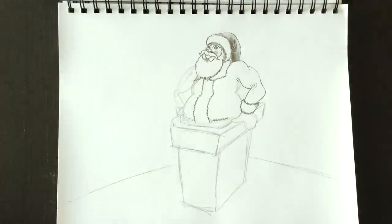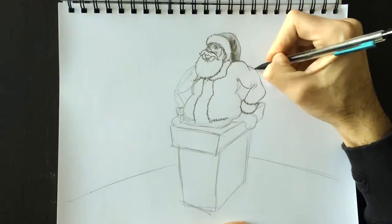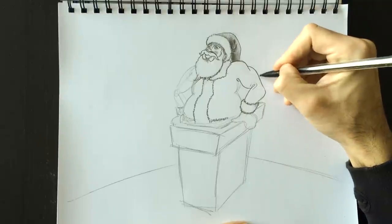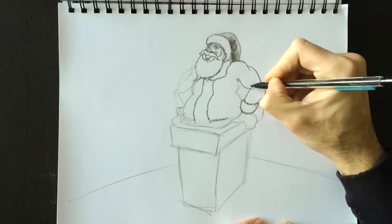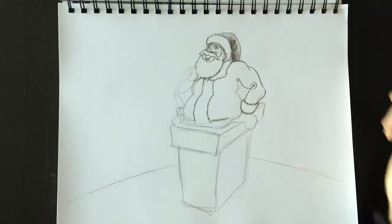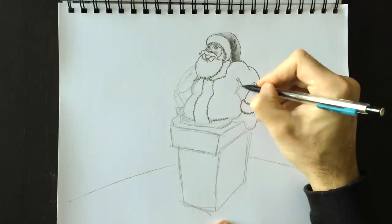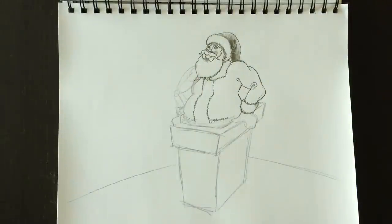We're going to erase the inner workings of our drawing — those foundation lines — and retrace the outlines if we've smudged them. There we go. A couple more curves here and there, and let's work on his back here, tracing that nice line back there and erasing the lines we don't need.